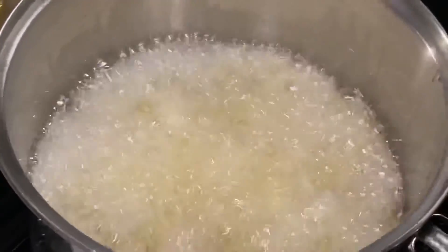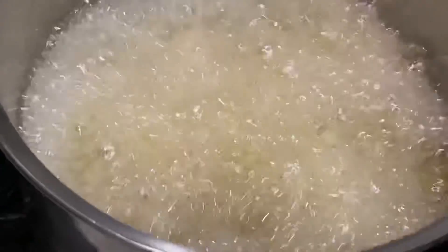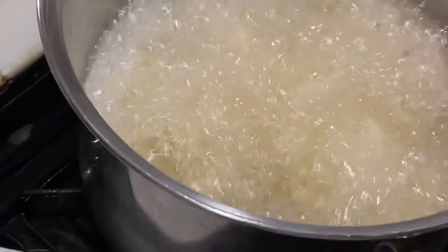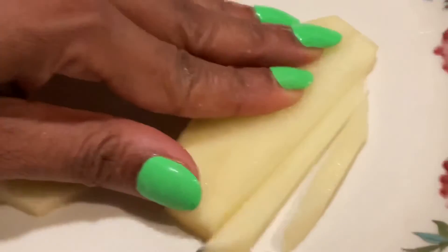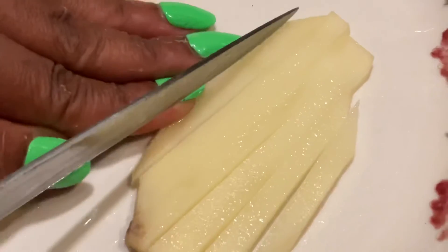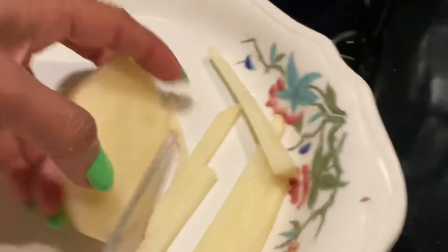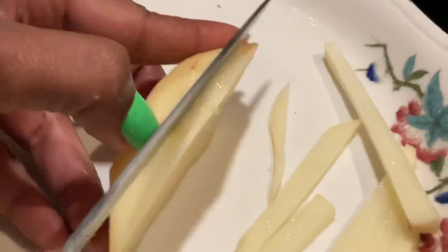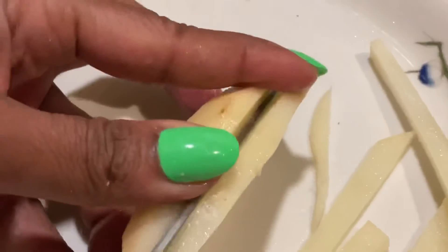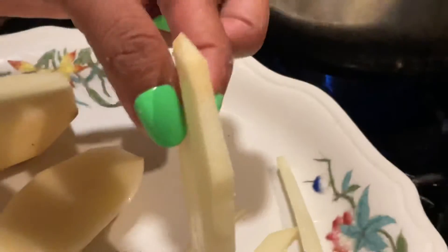Let me show you the size of the potato cut. That's the size — and now let me show you the width of the potato. Okay, this is the width of the potato.